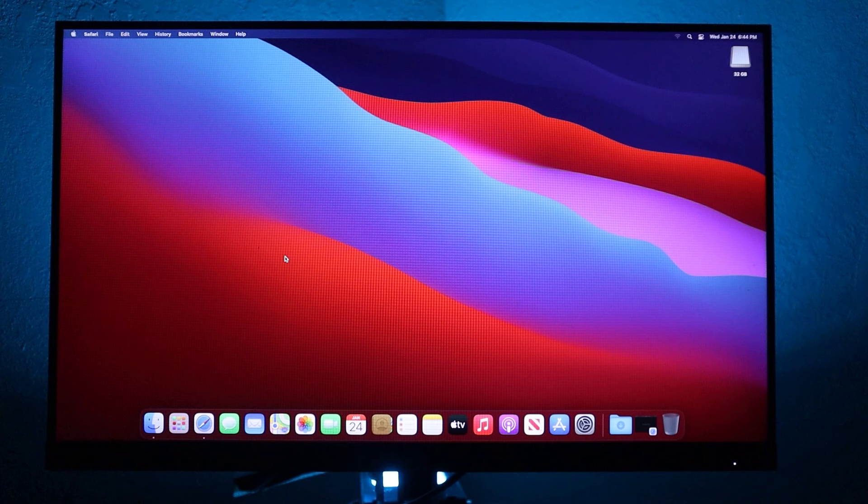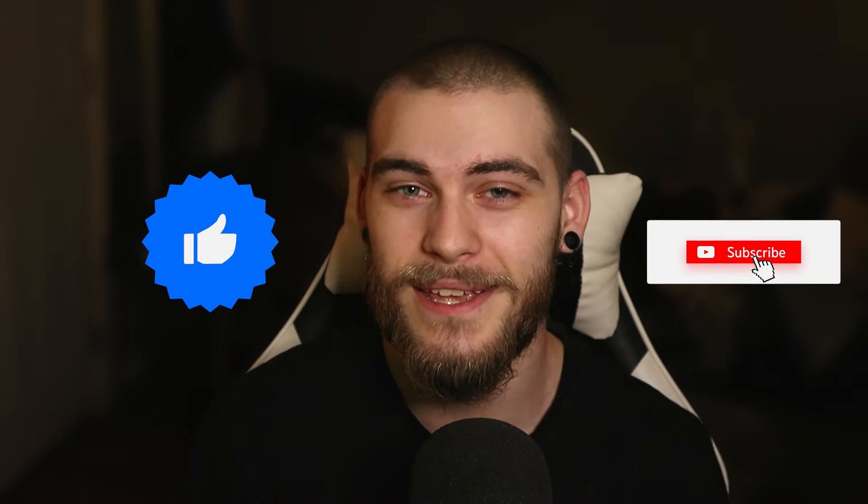But there you have it — Mac OS on an HP computer, a free iMac. Would I recommend Hackintoshing? Well, if you like projects that are a pain in the ass and take multiple days to get working, then yes. But in all seriousness, I had a lot of fun doing this and making this video, and I put a lot of time and effort into it. So if you guys wouldn't mind leaving a like and possibly even subscribing, that would help me out a ton, and I will see you guys in the next video.